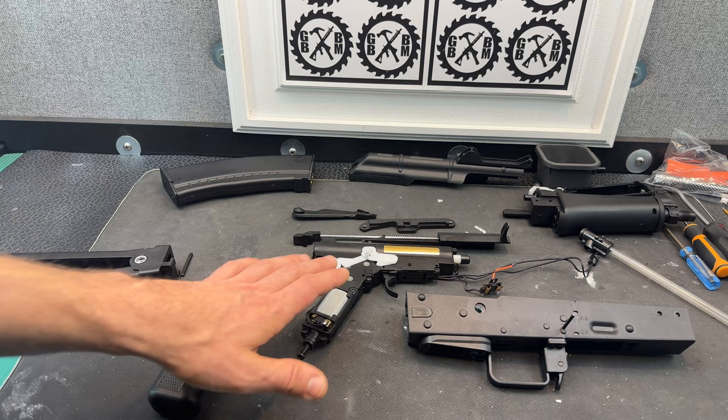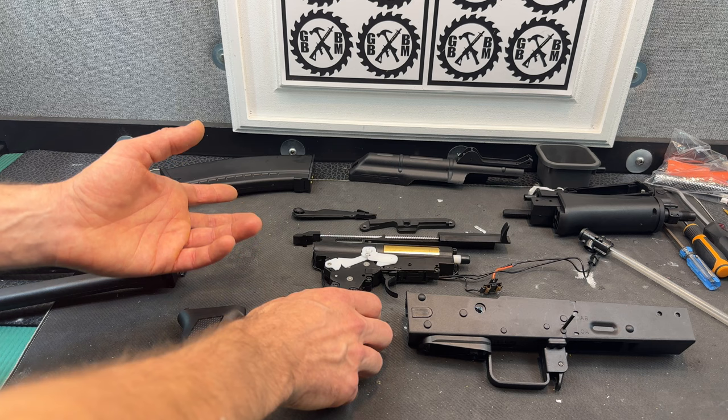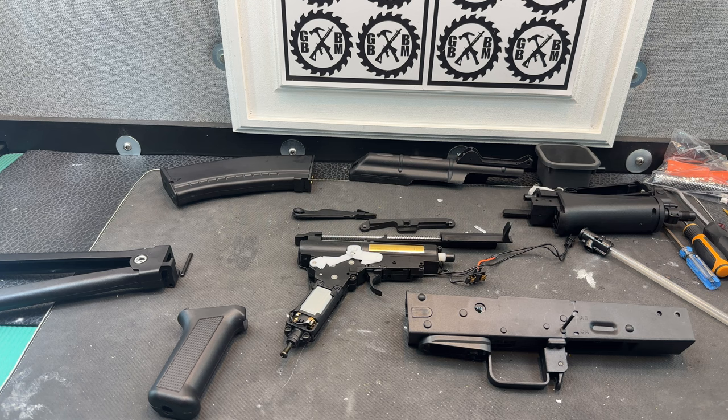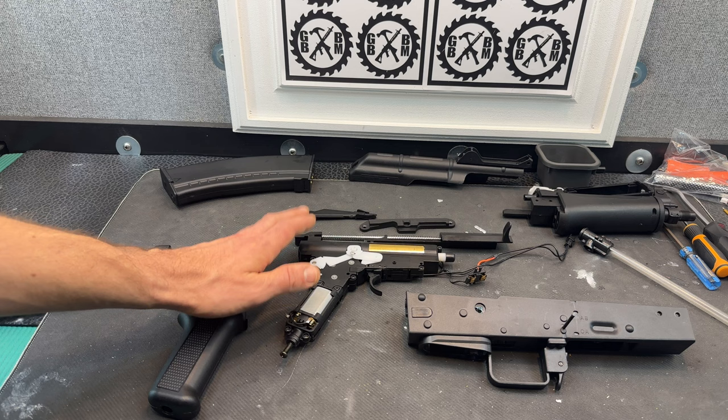So it gives you an idea of the gearbox. Changing the spring will be super easy. Motor is easy. Gears are what they are — I'm not a big fan of messing with the gears, I just don't have patience. But the plan is for sure to do a spring, and I'm contemplating replacing the metal barrel.